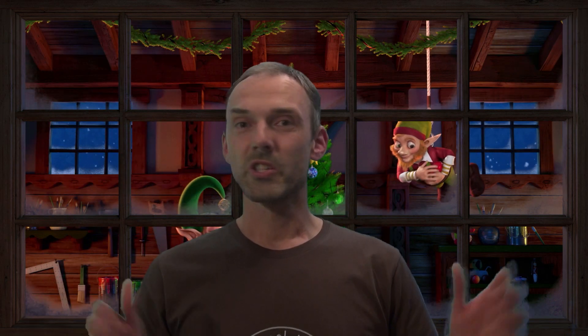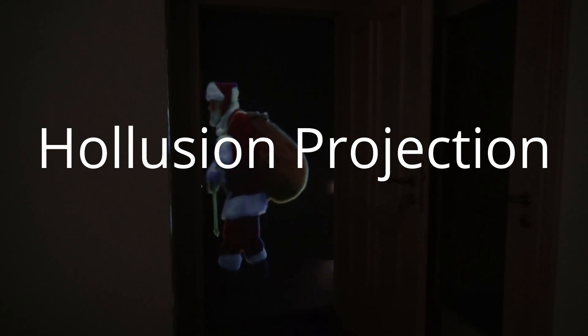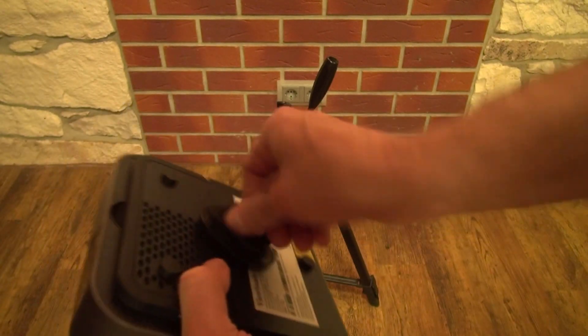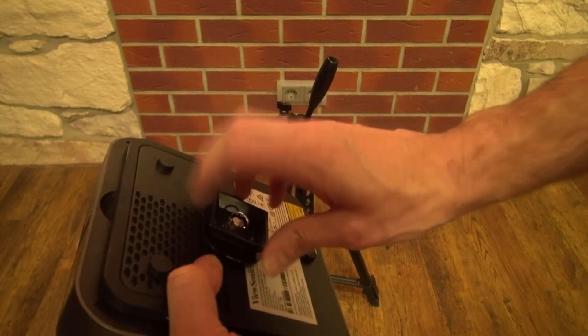Feel free to watch that video when you have more time. Now let me show you more about the Christmas decoration I use. For Hollusion I use the videos in portrait format, and therefore I mount the projector on a tripod by using the ceiling mount of the M2E.